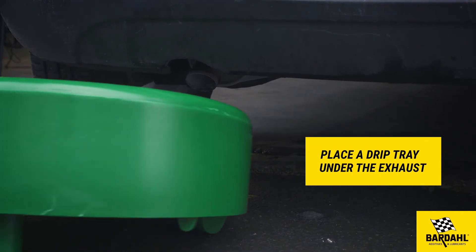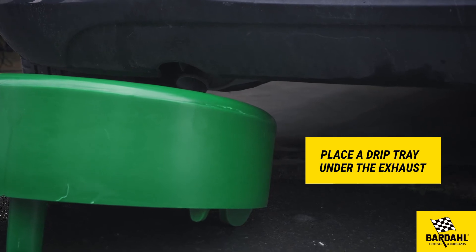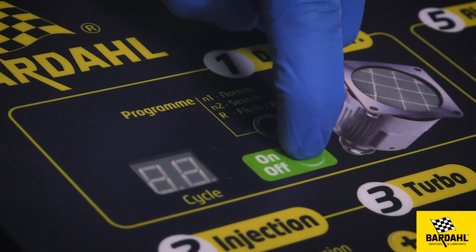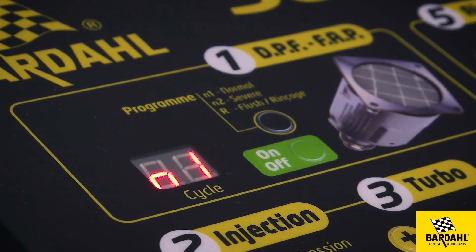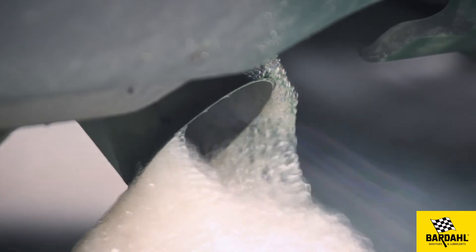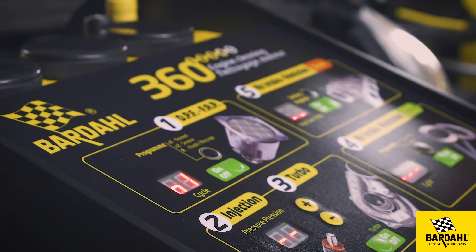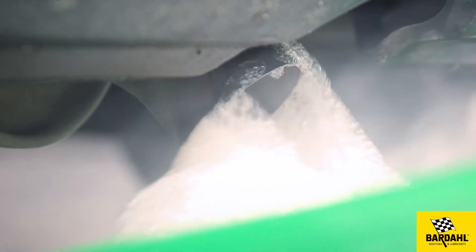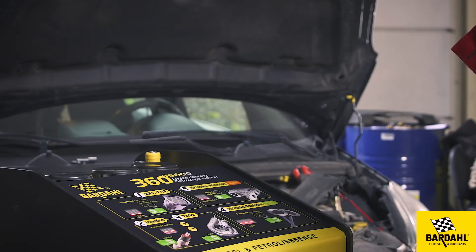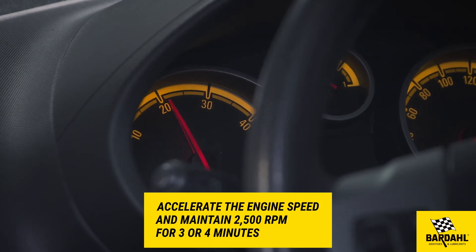Before starting, place a drip tray under the exhaust to collect the foam that will come out. Start the engine and choose a cleaning program by pushing one or two times on the black button — the cleaning procedure will start automatically. At the end of the procedure there will be a sound signal; then accelerate and maintain 2500 RPM for three to four minutes.